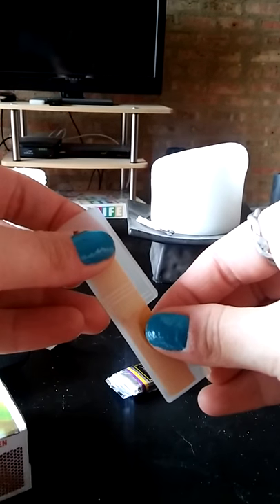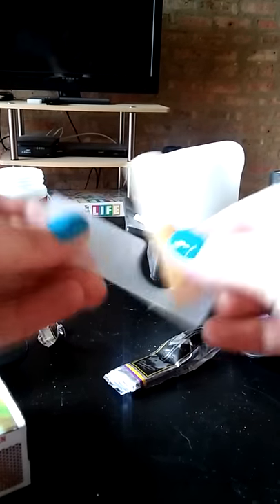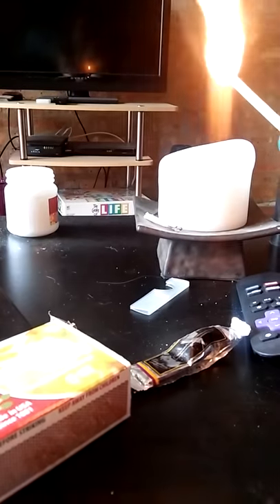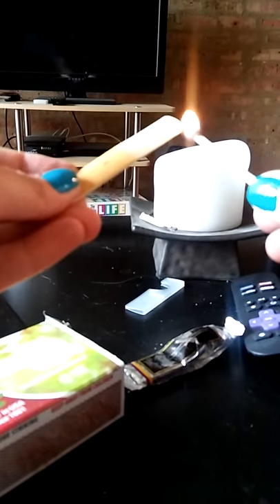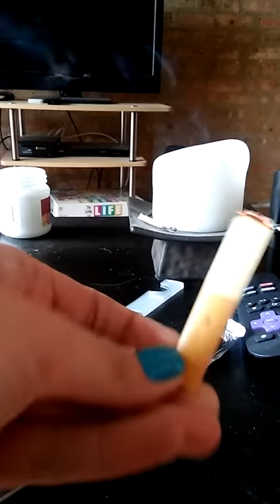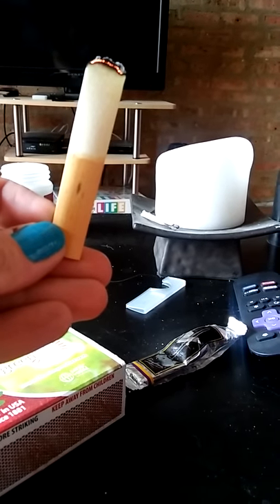Step 2: Make the reed more responsive. The trick is just taking a little bit off of the top. Much better.